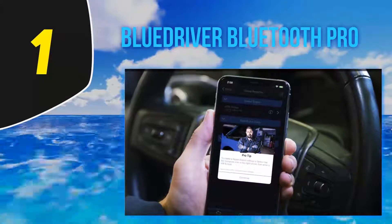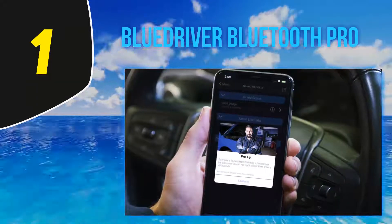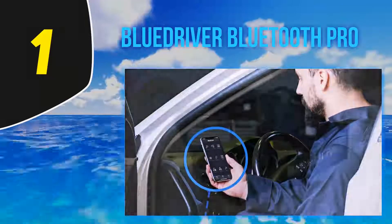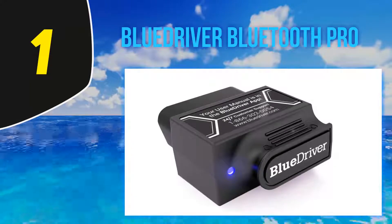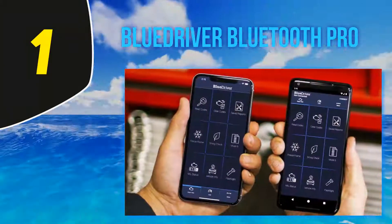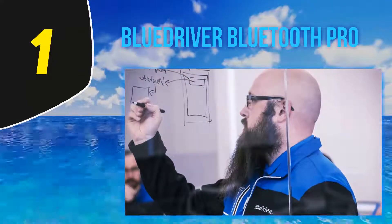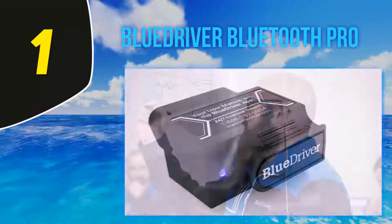And at number one: BlueDriver Bluetooth Pro. This Bluetooth scanner is among the best Bluetooth scanners for iOS and Android. You do not need to be a mechanical geek to use it — once you plug it in, it connects to your smartphone or tablet via Bluetooth and is ready for use. The scan tool comes with a free app and uses its own independent app to provide more accuracy. It can carry out all diagnostic troubleshooting for a reasonable price, and it is tested by certified mechanics.